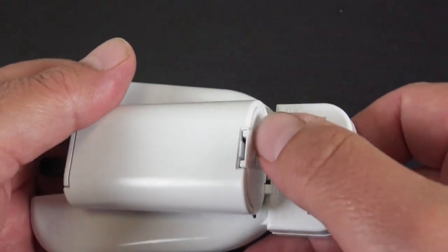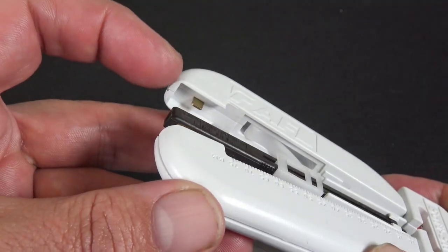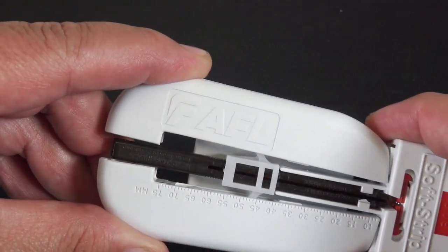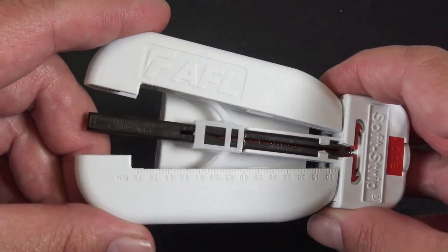It takes just two double-A batteries — go ahead and pop that open and pop them in there. See that little metal piece? Once you close it and they touch, that's what turns on the heater.